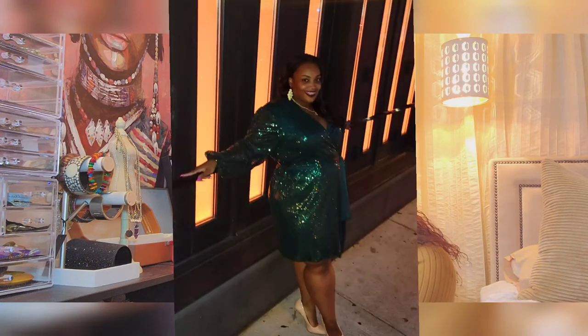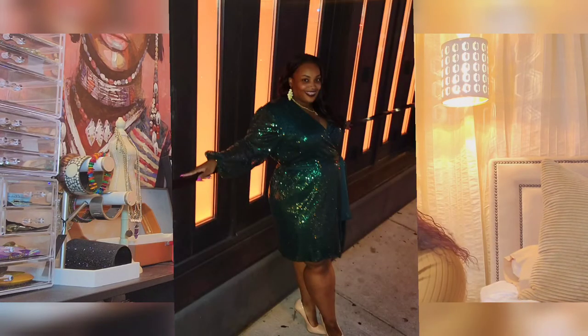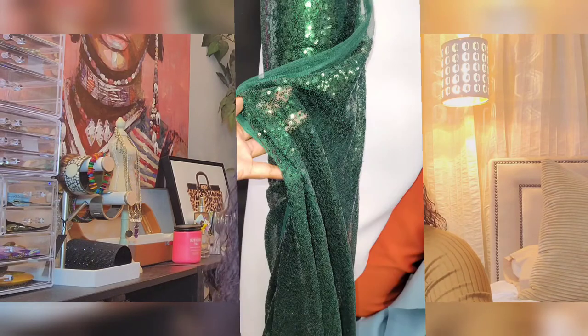Last but not least, the third dress on my top three of 2021 is my best friend's 40th birthday dress. We went to dinner and she wanted a wrap dress — she loves wrap dresses and I do too. So we made her a wrap dress in a beautiful hunter green sequins fabric. It was absolutely stunning. I was like, oh my god, I want to keep this dress for myself — it's so nice, I want to make one like this for myself.